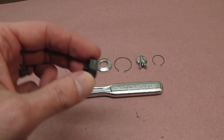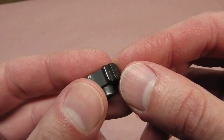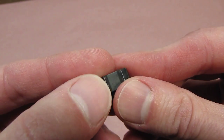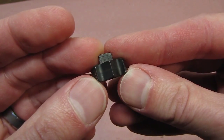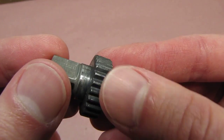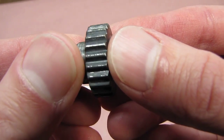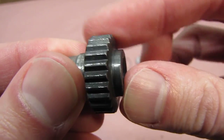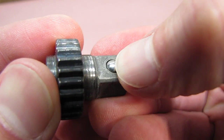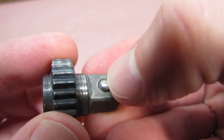On to the pawl — this is in excellent condition. You want to check these teeth, and I was very surprised for this ratchet being so locked up that they're still quite sharp and nice. On to the anvil ratchet part itself — you can look at these teeth, they're in good shape. There are some marks on them but they're all intact and not rough to the touch. We're also going to check this ball for function — it's a little sticky but it does work, so when we lubricate it we'll spray something in there to help.